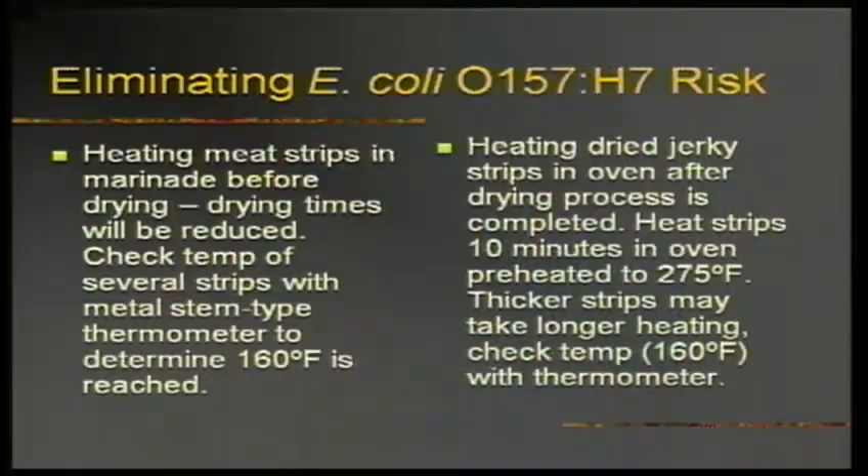People think you can put jerky on the shelf forever — you can't. You've got a couple of weeks, then you have to freeze it, because its moisture content is higher and it's a protein food. The jerky you see in the store on the shelf for a long time is vacuum sealed under sterile conditions — that's aseptic storage, which is why that works.